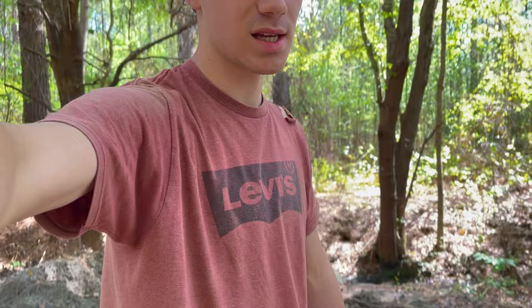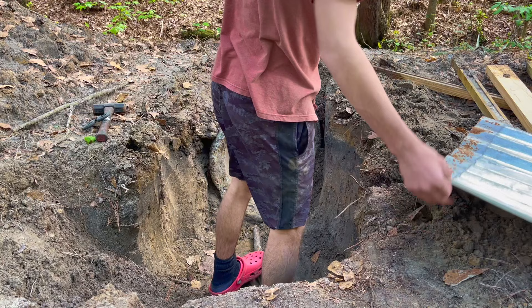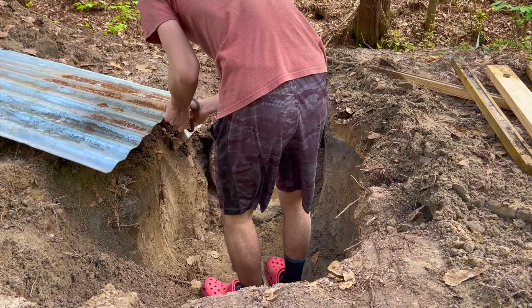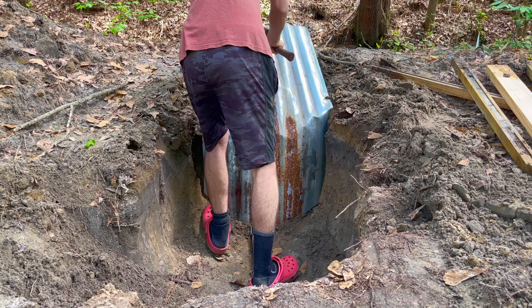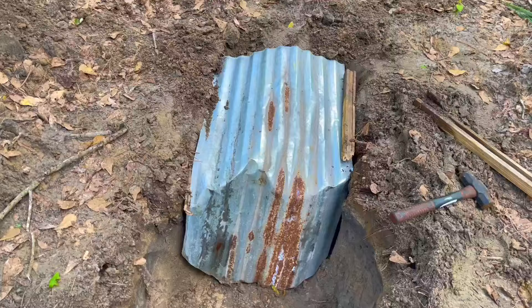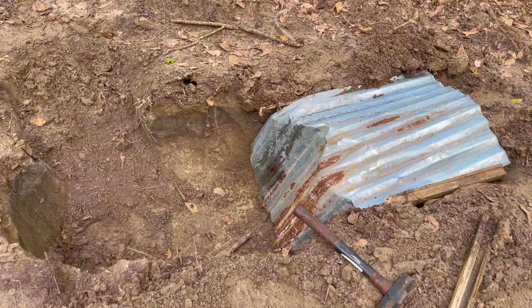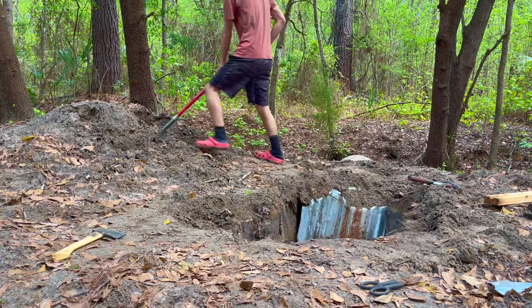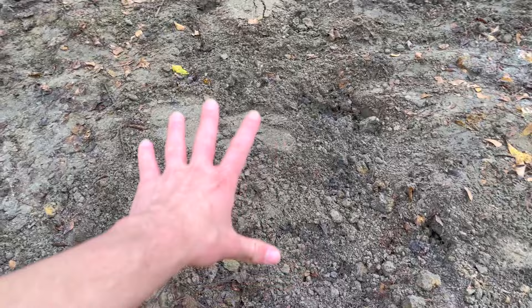I got pretty dusty in there but I'm going to start sealing this side. I have a piece of tin to help me do that. Now that we got the end a little sealed with this tin, I'm going to fill all this up with dirt because this was just kind of a useless space that I shouldn't have even made. It's covered in dirt and this side is sealed very well — completely black back there.